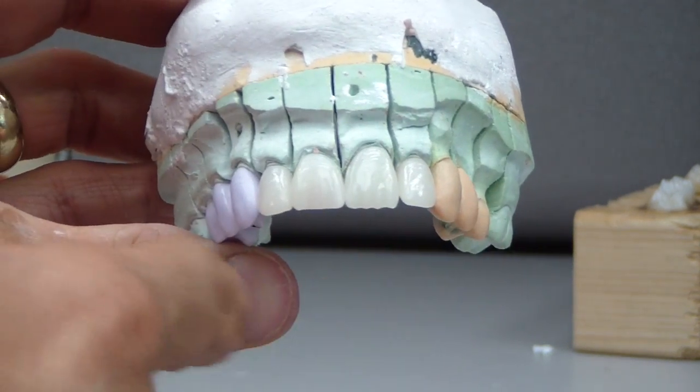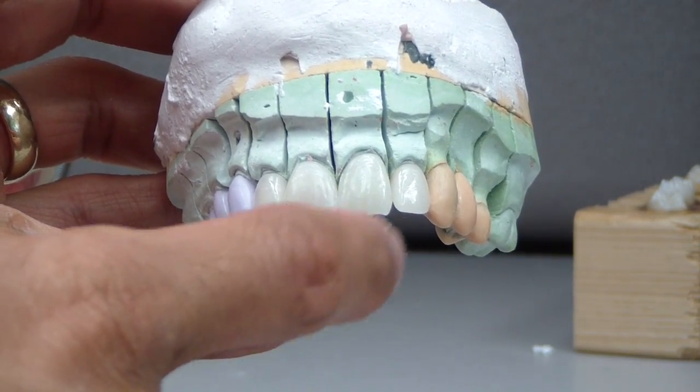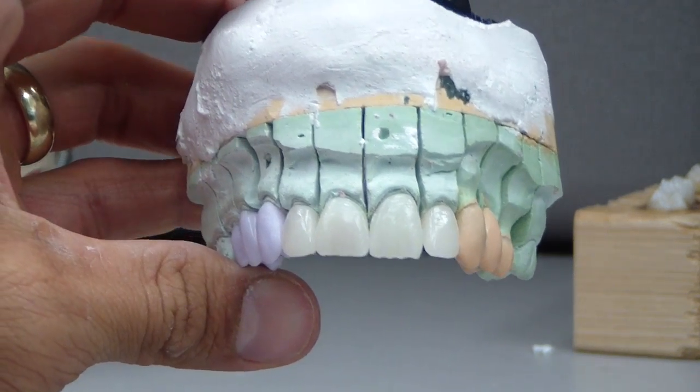Next step: press, crystallize — I'm going to do the recrystallization right now — and then incisal translucency. Try it. Cheers.